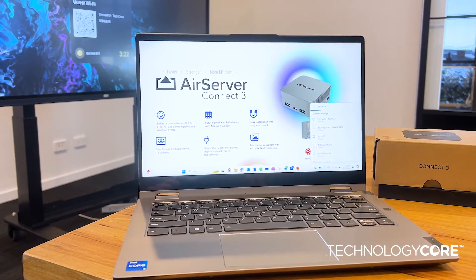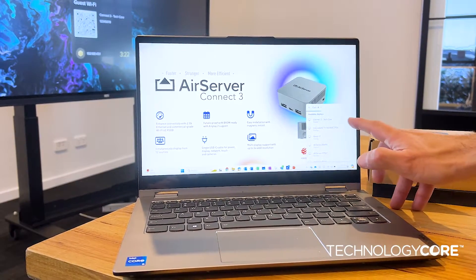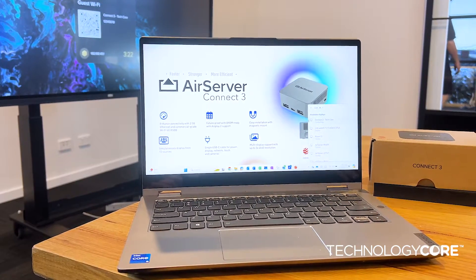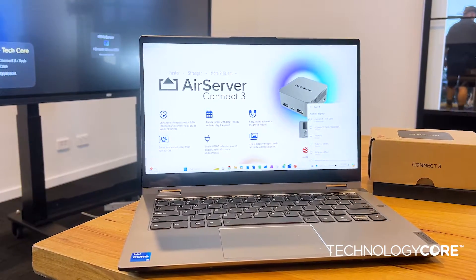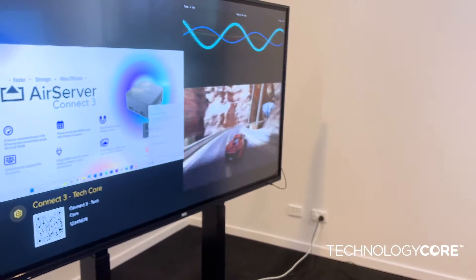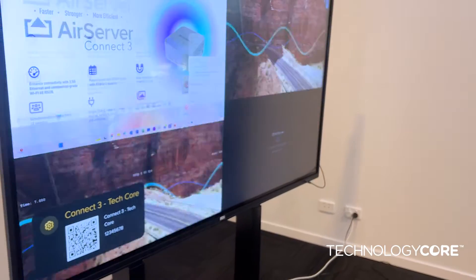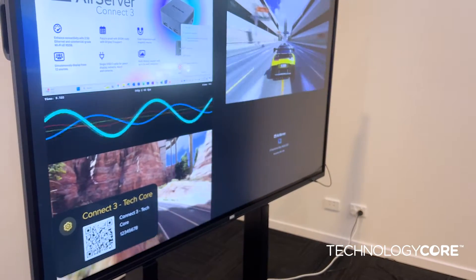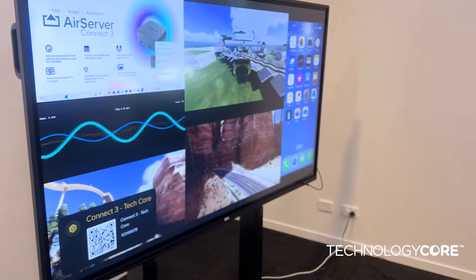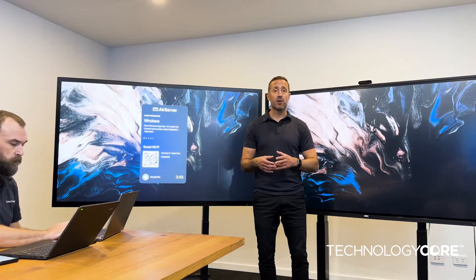The AirServer Connect and its predecessors have always been well known for how safe, easy, secure, and simple it is to connect any number of devices. So now we can connect up to 12 different simultaneous devices from iOS, Miracast, and Googlecast all at once. As you can see, that's super quick and super sharp.